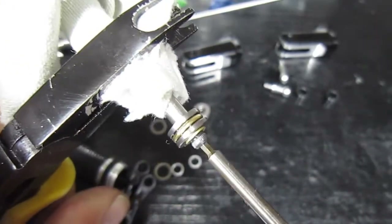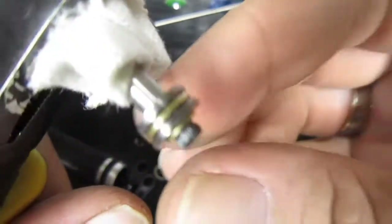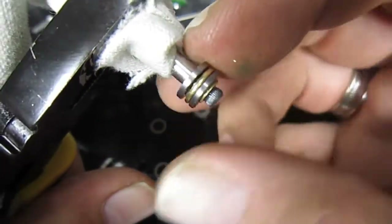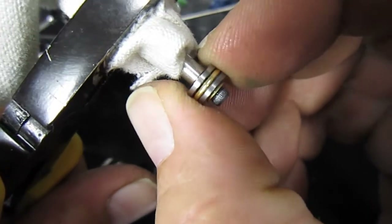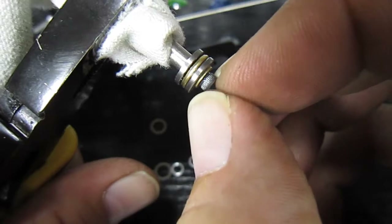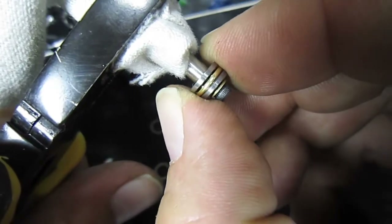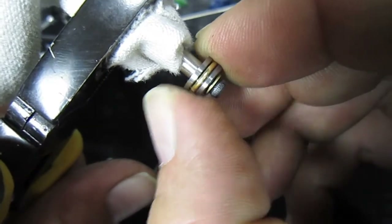Tighten it up as much as you can. Now your thrust bearing should still be very free in there, even though this bolt is up nice and tight. So that's the sort of play you should have in there.